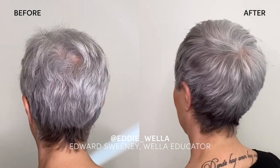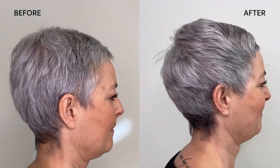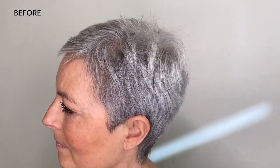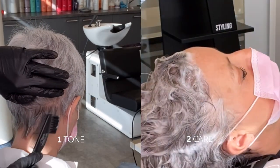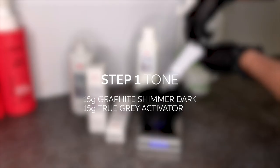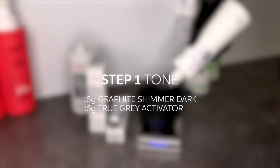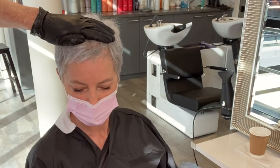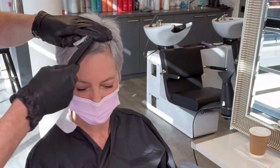Meet Marcella — today we will add both dimension and shine to her hair. I start with 15 grams of graphite tumour dark and 15 grams of the true grey activator, and apply that to the nape of the neck to add dimension and underneath the little short fringe to frame Marcella's face.